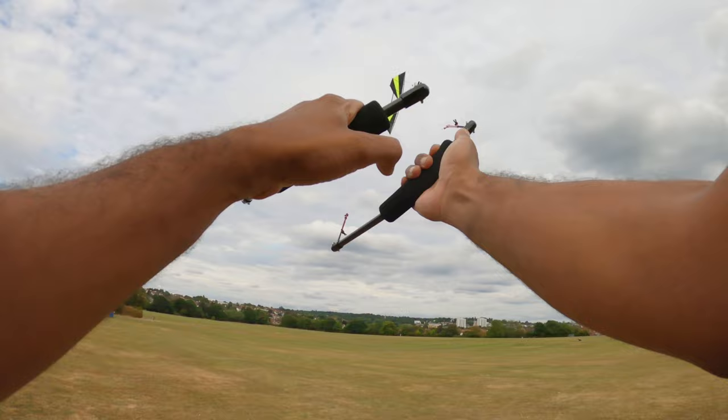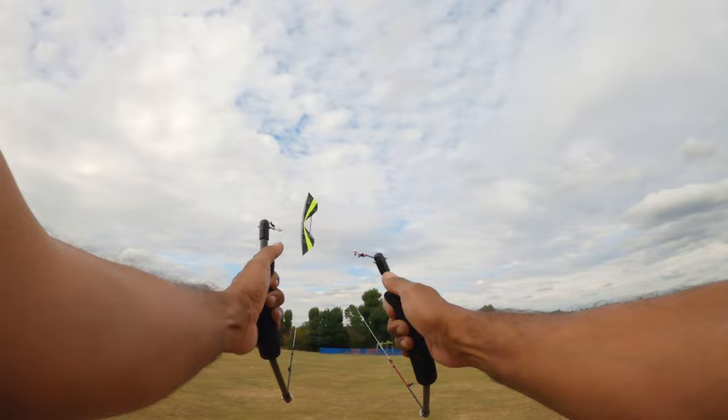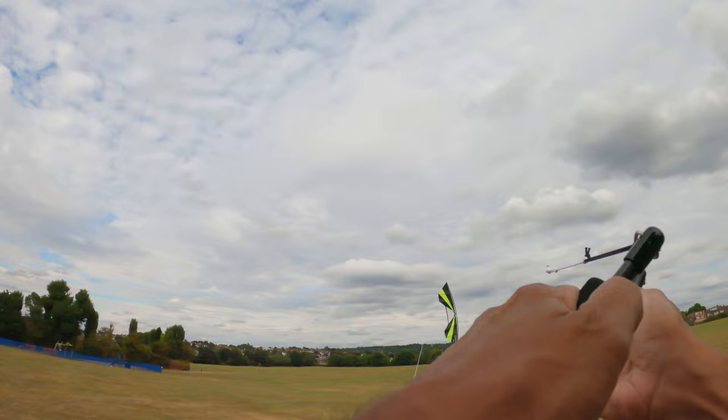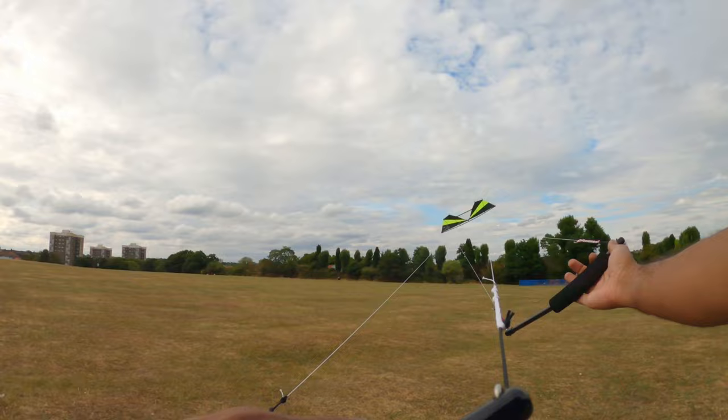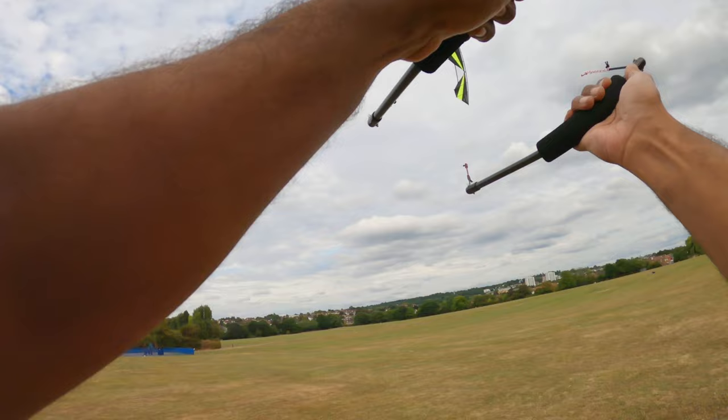I normally fly on 50-foot lines — I prefer shorter lines. But after flying this for a while, I'm on 50-foot lines for this video just because the kite looks better on camera. I understand why they ship this with 80-foot lines. It takes a second or two to cross the window, so you absolutely dominate the window on 50-foot lines and don't quite have enough room to do the big moves that this kite likes to do.